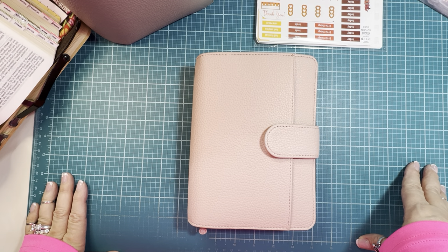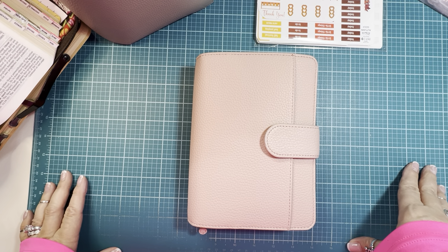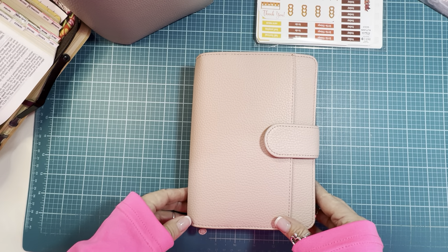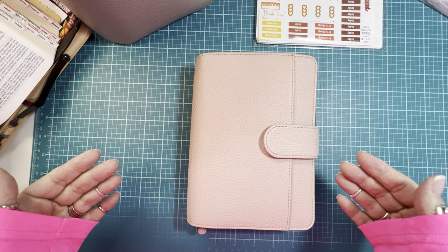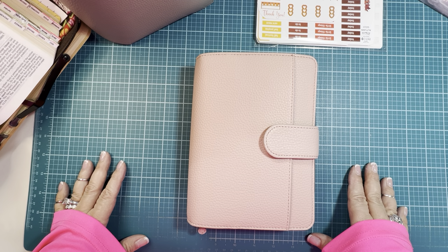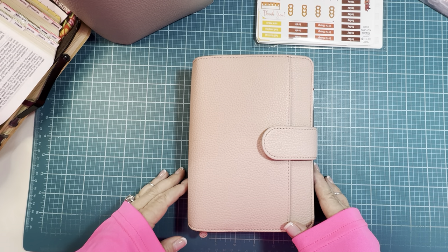Good morning, friends. I hope you are all doing well. It is Friday, November 8th at about 9:20 in the morning Eastern Time. I wanted to jump on and do an update on a few things: a new cover, my 2025 planner contenders, and just show you a flip of some pages that I have set up. It's been a couple weeks since I posted. I've been a little bit under the weather, so I do apologize for that, but hopefully I'm back at it and I wanted to share some fun things with you guys.